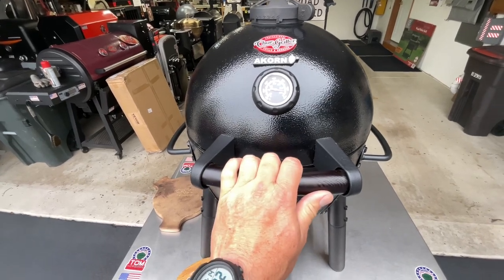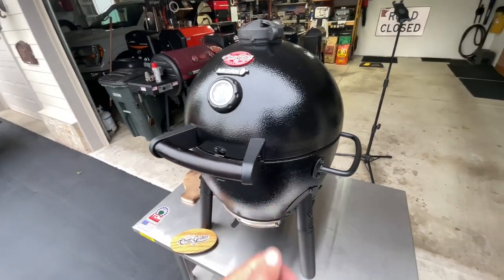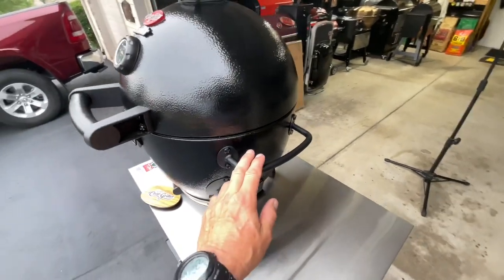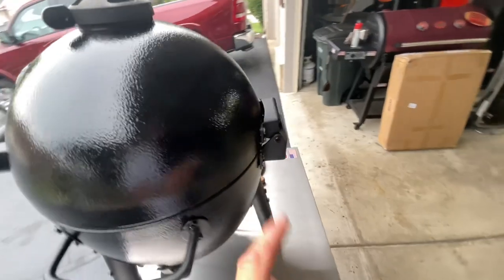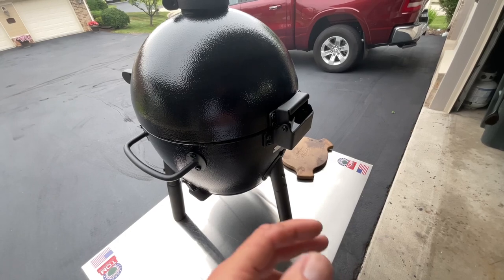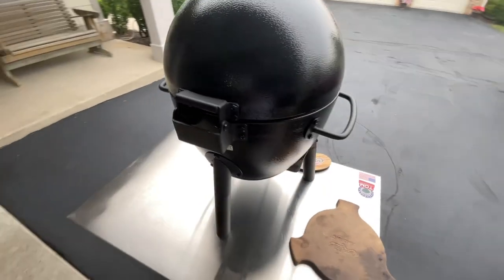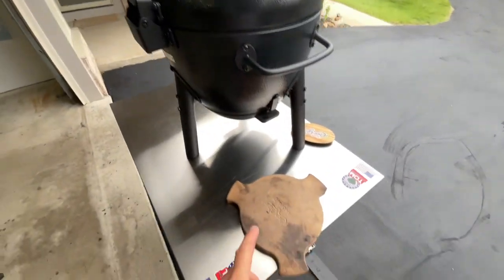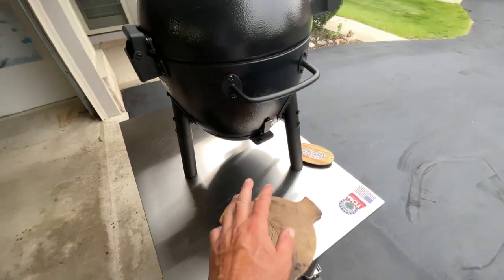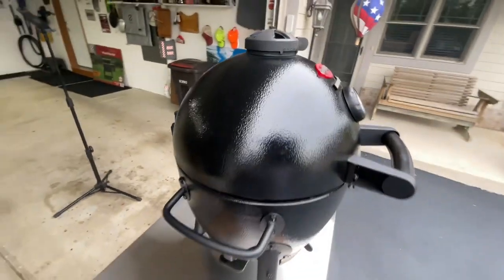I've had this about two years now. I store it inside — I have a lot of other choices so I don't cook on it every day. I always liked the handles on here, and the hinge is very similar to its big brother. I have the regular Chargriller Acorn and the Auto Kamado, which I like very much. What I'm impressed with is that Chargriller actually makes a diffuser plate so you can do low and slow.